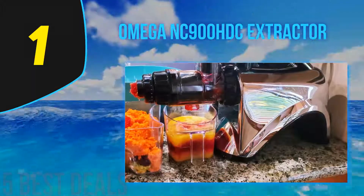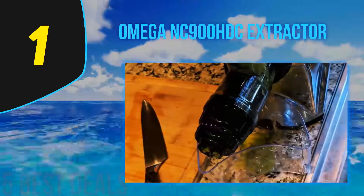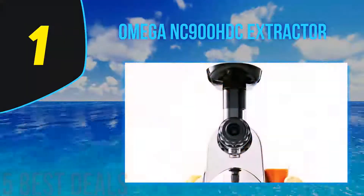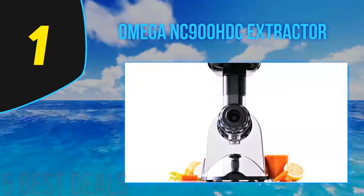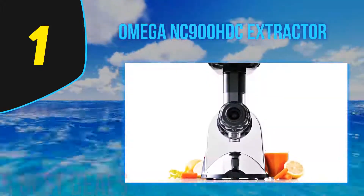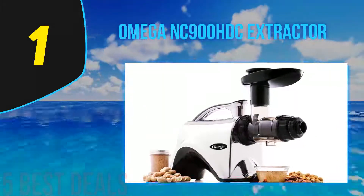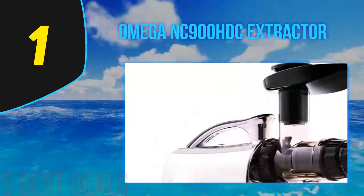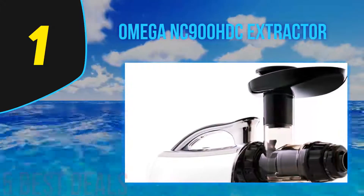The slow juicer always makes a thicker juice with a more vibrant color that is closer to that of the produce you feed it. It makes far less foam and froth, and the juice can be stored much longer compared to fast juicers. The secret is a simple knob that lets you adjust the pressure with which the produce is squeezed — settings one to three give the perfect grind for watery fruits, while settings four and five offer a strong press for harder produce like carrot, ginger, or wheatgrass.